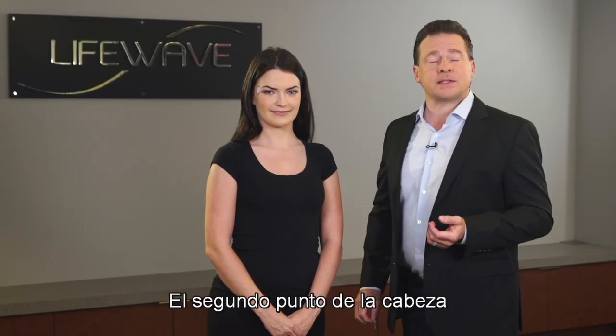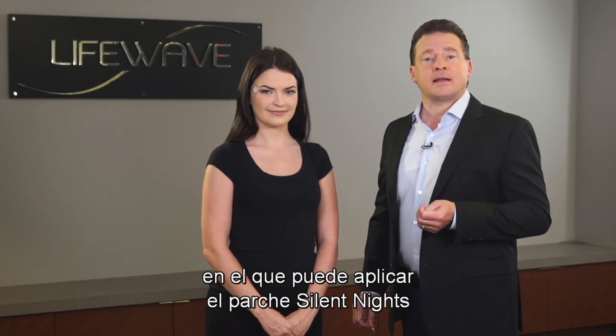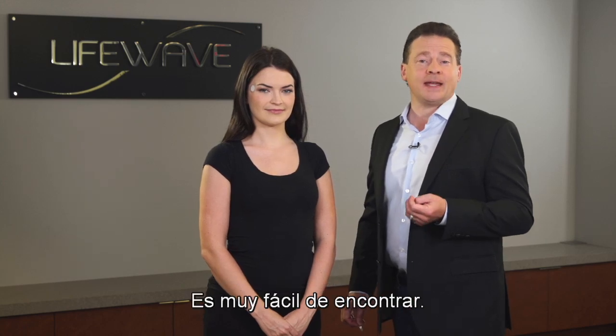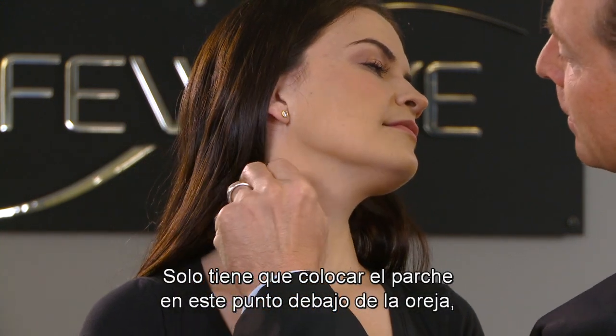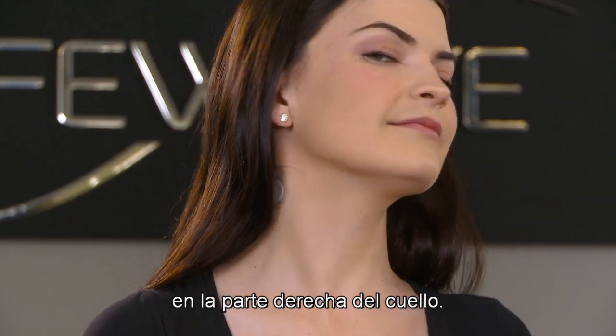A second place on the head where you can apply the Silent Nights patch is at a pressure point just below the ear. It's really easy to find — it's located right down over here. So you would simply apply the patch to this point below the right ear on the right side of the neck.